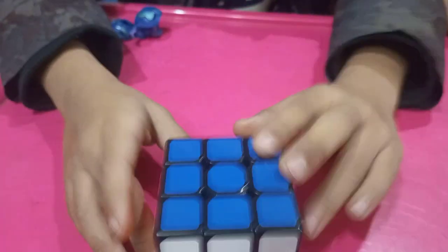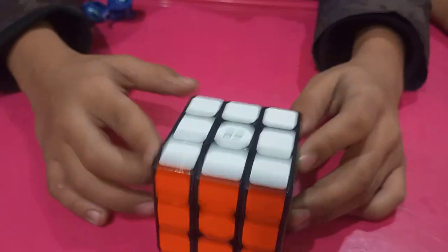This is the center piece. How many colors are there? White, red, yellow, green, orange.